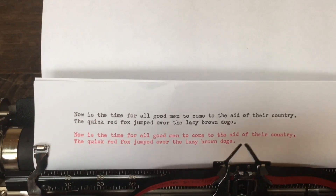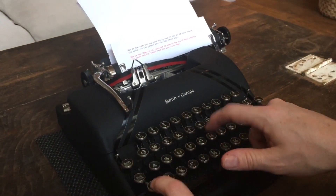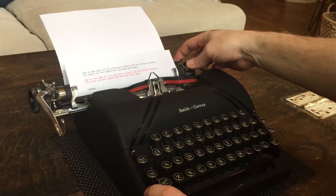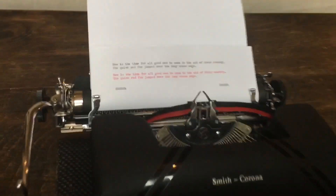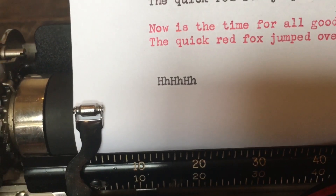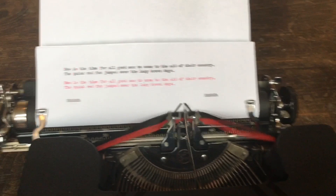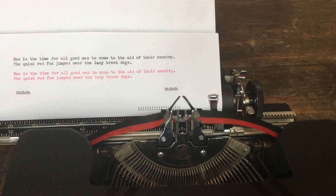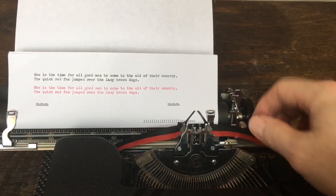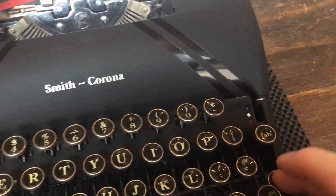We'll do a quick alignment test — I did have to adjust that. Everything is nice and even. As you get over to the right you'll hear the bell, and then when you get to the end the line lock kicks in and it won't let you keep typing unless you push the margin release button. Then you can keep typing out in the margin. On the left side, if you want to backspace into the left margin you have to hold down the margin release button and then backspace.